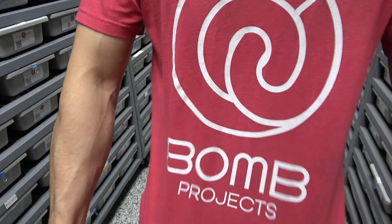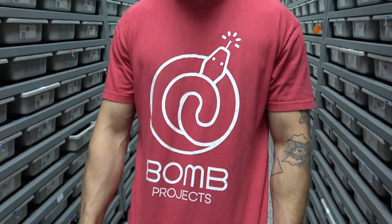Before we get to that, huge shout out to Bomb Projects — go check them out. They just made a crazy DG clown posted on their Instagram a few days back. Go show them some love, give them a follow, and let's get straight into the het monsoons.